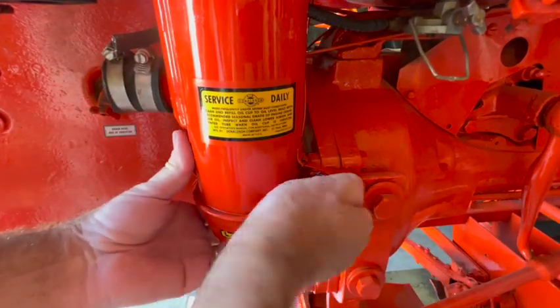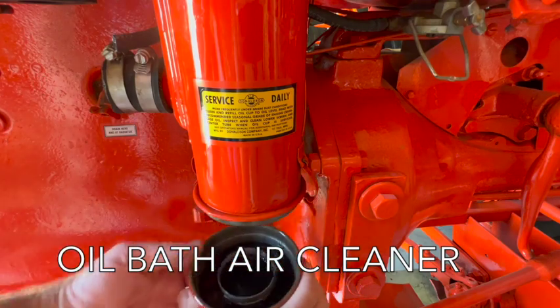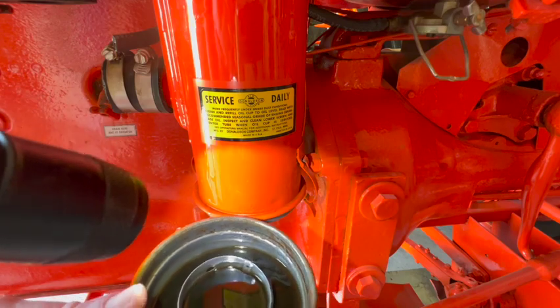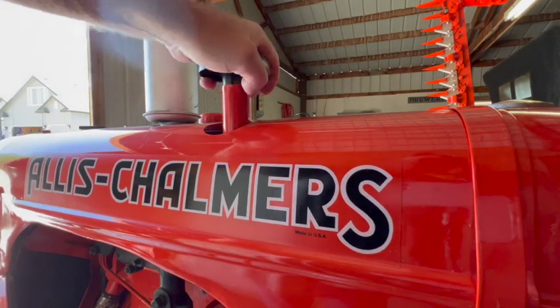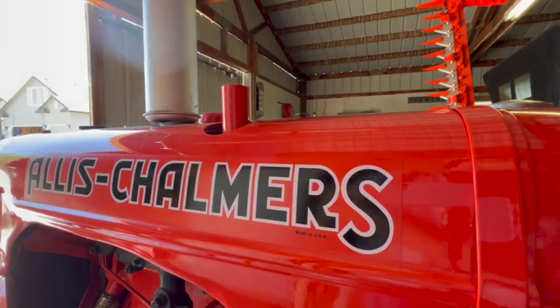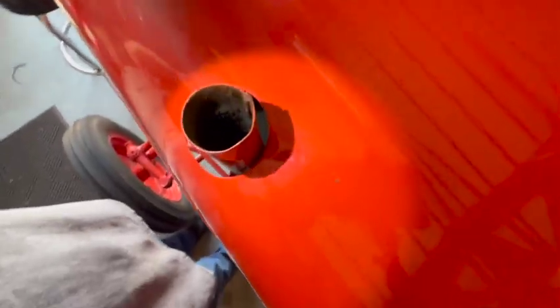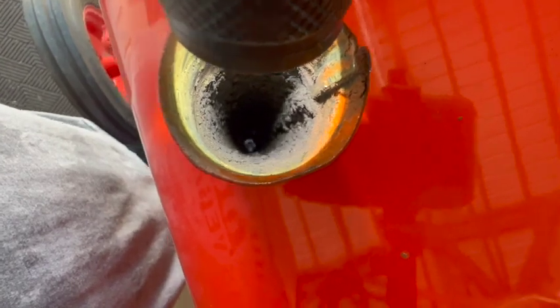I haven't looked in here yet — let's see what we've got. It's got oil. Let me see if I can see anything from the top down, like blockages or washness. I can see all the way down to the oil — all the way down to the bottom of the oil cup we just took off. So that means that part is at least clear.